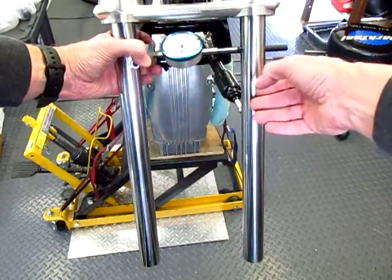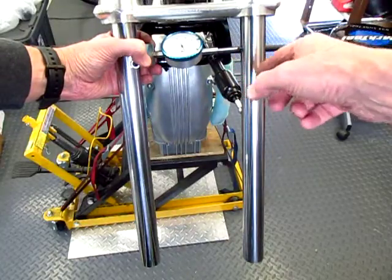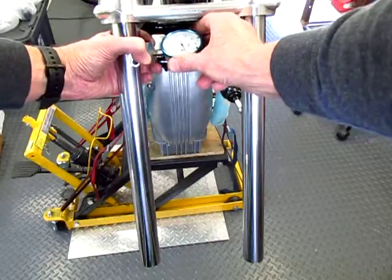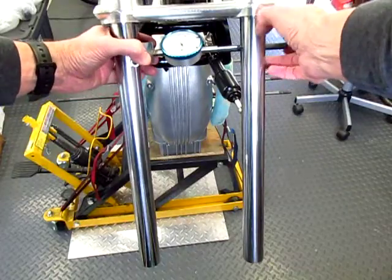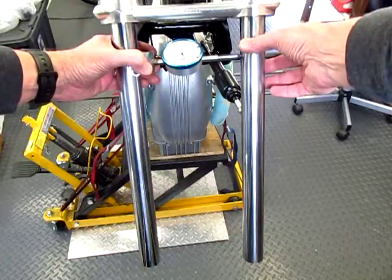I like to just hold the bar against the back of the fork tube and then check my reading at the top, which is right now zero. And then I like to just sort of walk down the tube a little bit and watch the dial gauge.